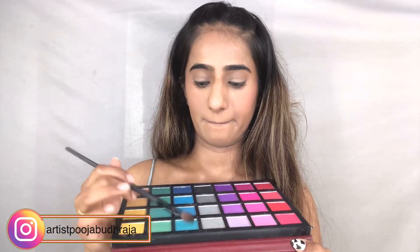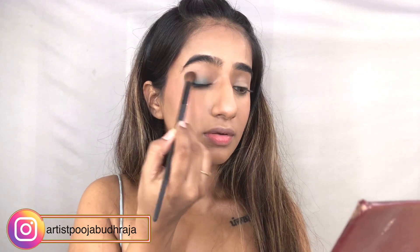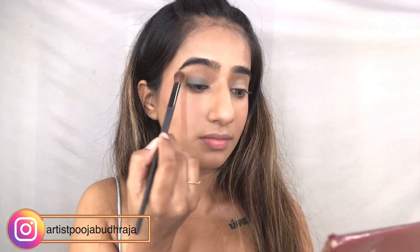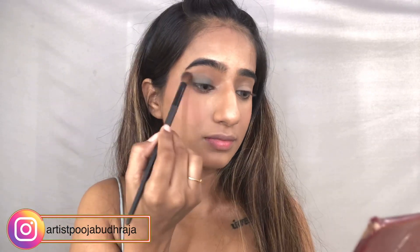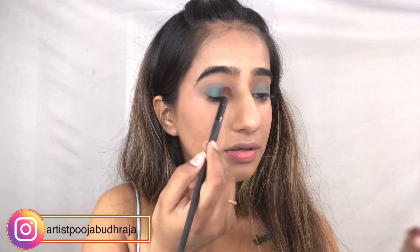For the eye makeup, I'm going to use this colorful palette, pick up a pastel blue color, and apply it all over the lid, blending it with very soft hands. I'm then adding a little more blue over the same areas to intensify the color.